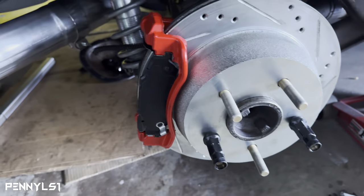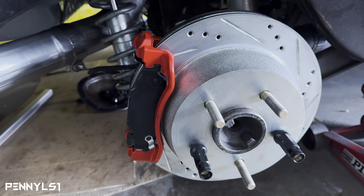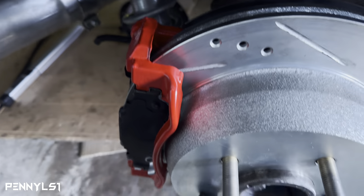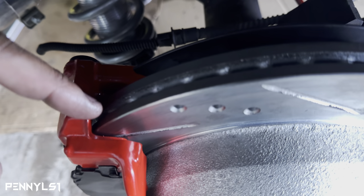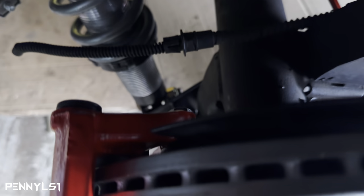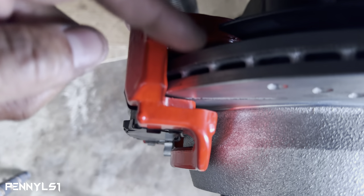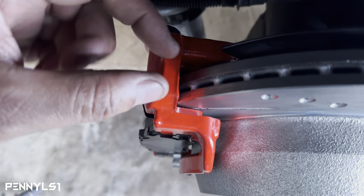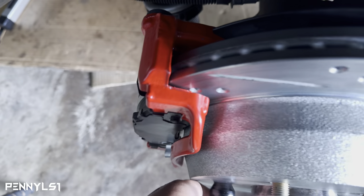Right now what I want to show y'all — I ran into a little situation. I put the pads on and was getting ready to put the caliper on, and I heard some grinding. Come to find out, you can see how close the rotor is to the actual caliper bracket. On the backside there's a lot of space, but up front it's rubbing. You want the rotor centered as close as you can get it in the bracket for even pad wear.